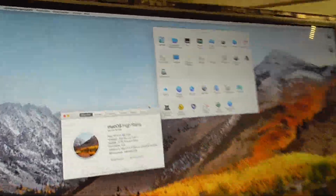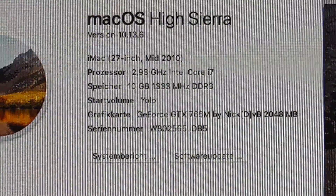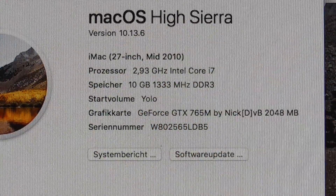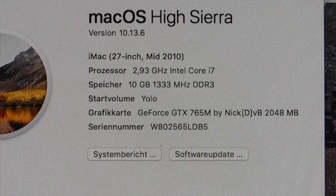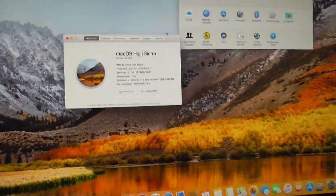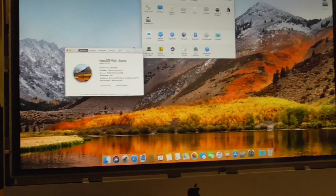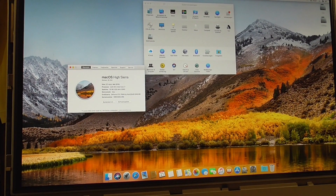Wow, check this out, guys — look at that. That is the guy. Props to you, NickDVB. You made this possible and it works! You can't believe how happy I am.